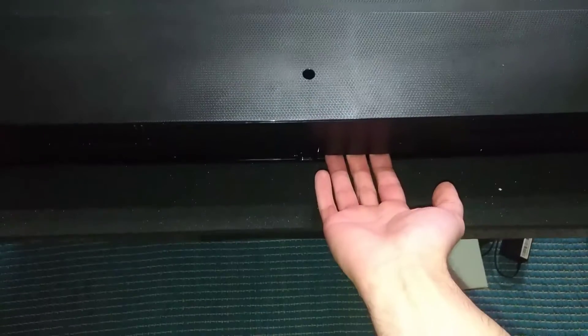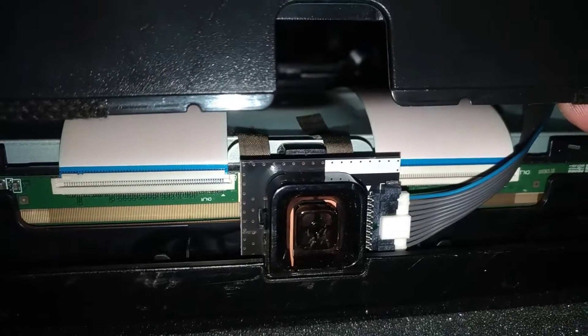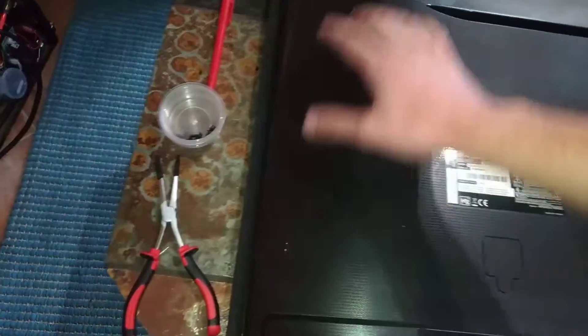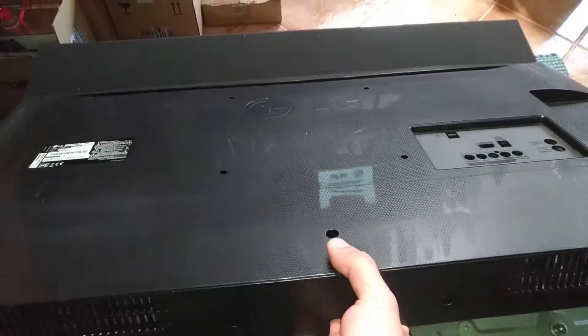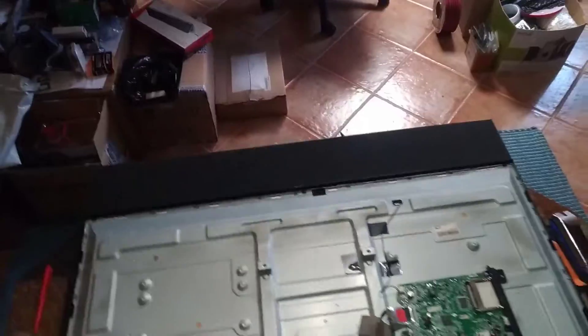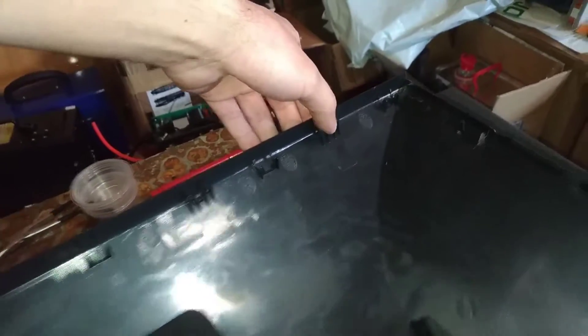Now you use both hands and start prying the middle open. With one hand here, stick the other hand inside - probably on the side where there are no flat cables, as the flat cables are in the middle right next to the button. Keep prying it open - you will hear cracks. The top will also give you a bit of resistance but just keep lifting the back cover until it comes loose. Here you can see one, two, three, four clips on the sides, and here's the mating part.